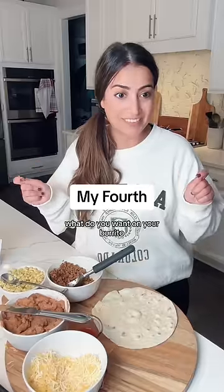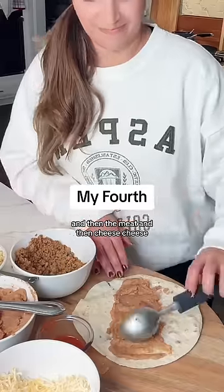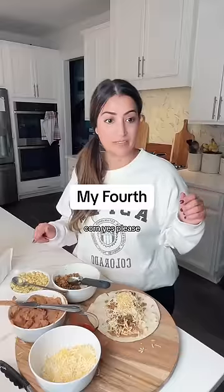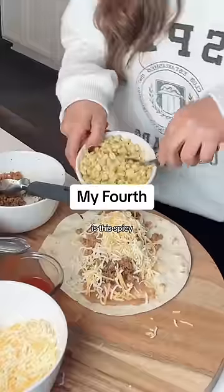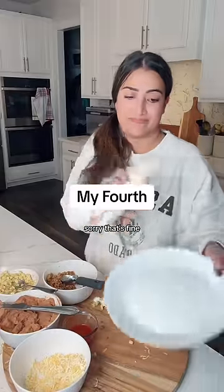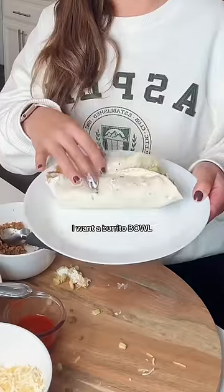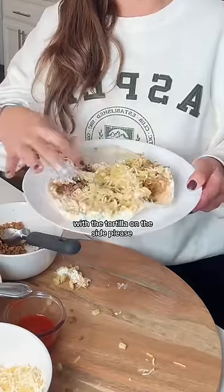What do you want on your burrito? Beans first. Beans first, yeah. And then the meat, and then cheese. Corn? Yes, please. Okay. After sour cream, that's it. Pulling apart. Sorry. That's fine. I didn't want it rolled up like a burrito anyway. I want a burrito bowl with a tortilla on the side, please.